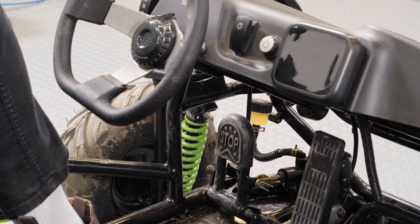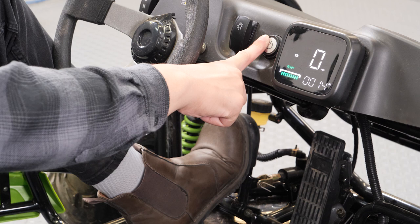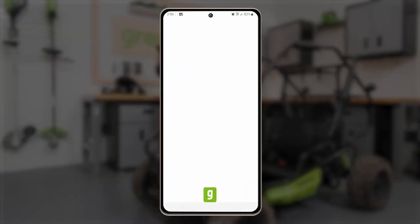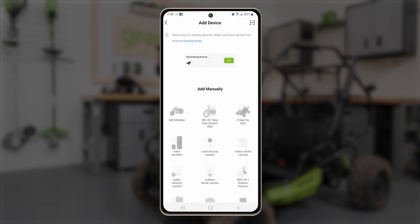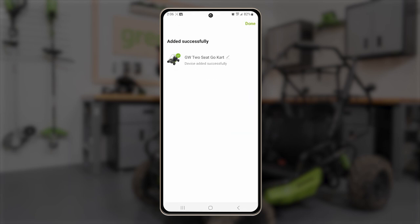To reset the Go-Kart, press and hold the brake pedal. While holding the pedal down, press and hold the Power button for 10 seconds. Open the app and select Add Device. When it appears, select the Go-Kart to add it as a device. Hit Next, then Done.